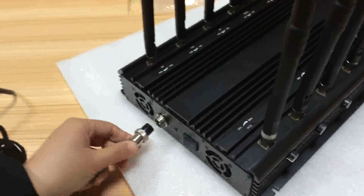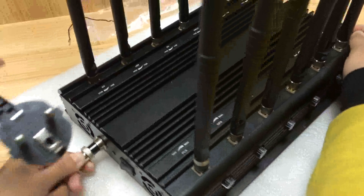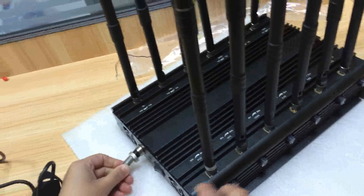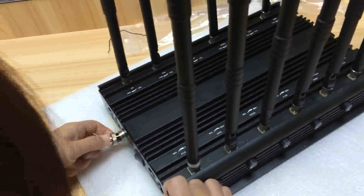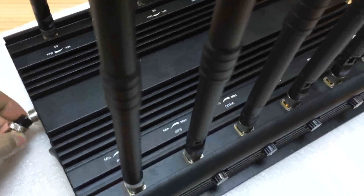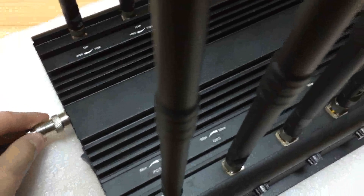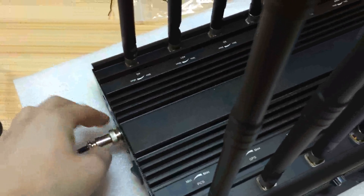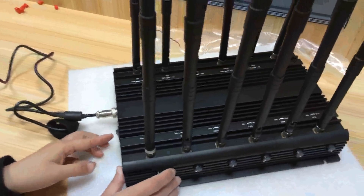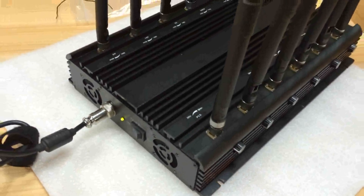Let us first connect the AC adapter and press the power button. The jammer will now be working.